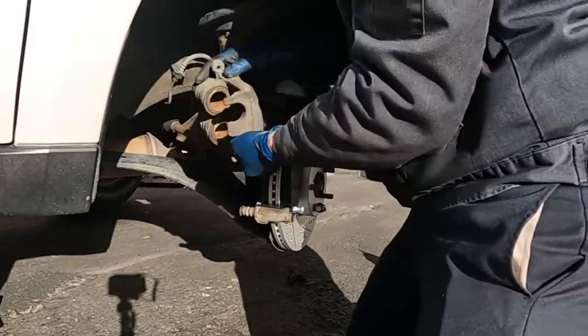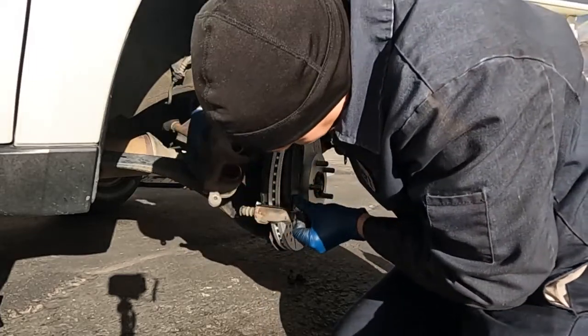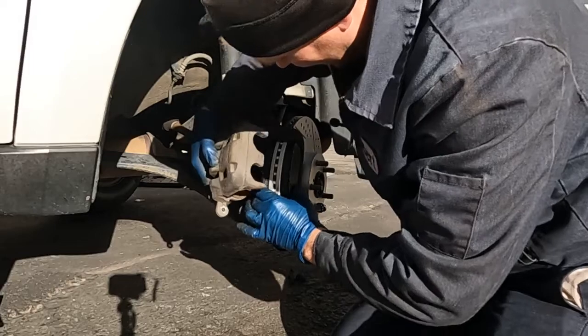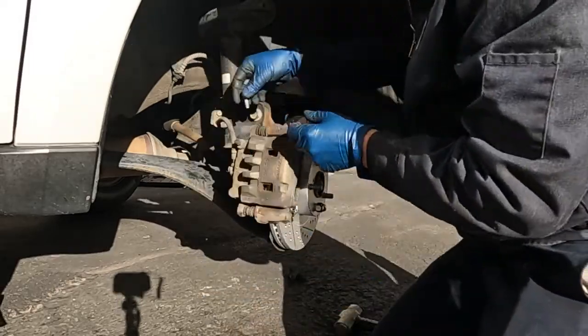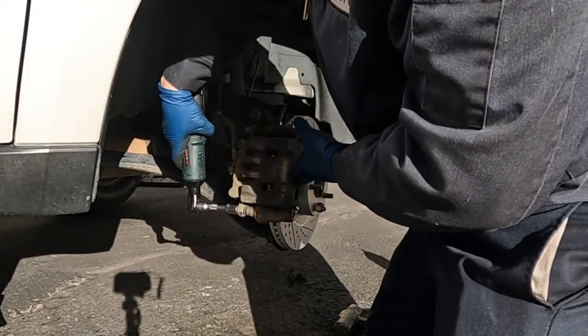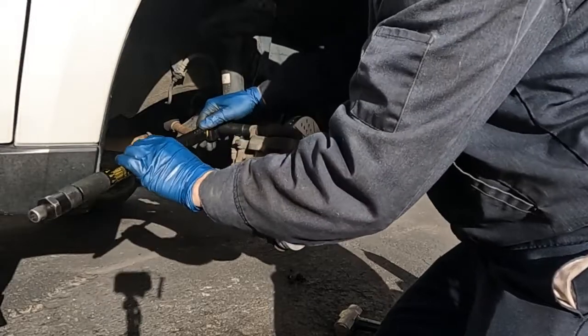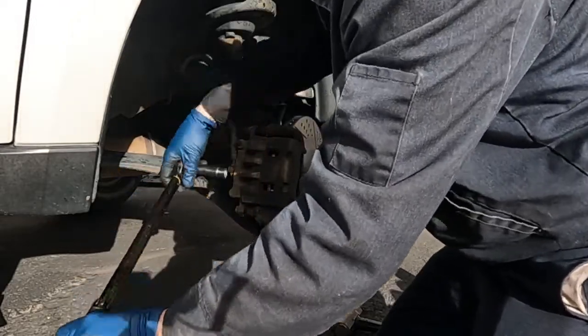Put the caliper back on. Make sure that your brake hose isn't kinked. Now I'll put the bolts back on and snug those down. Those are torqued to 20 foot pounds. We'll mark them.